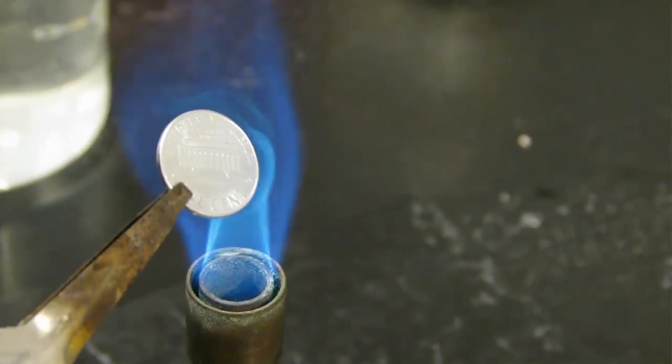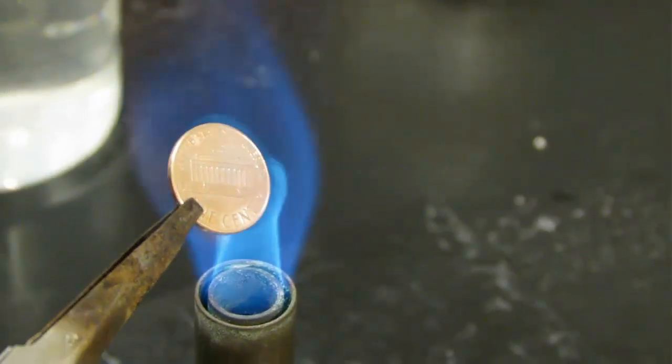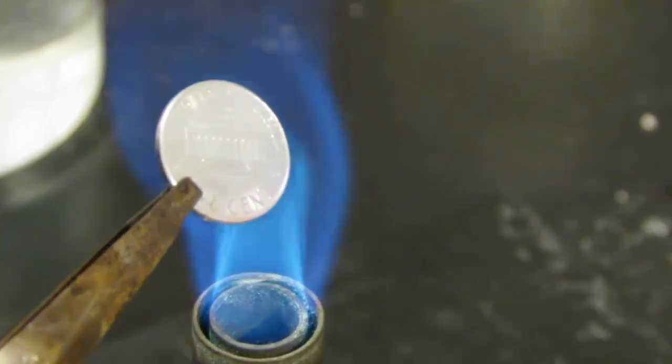When we apply heat, that layer of zinc is going to melt with the copper beneath, and we're going to end up with brass — which you saw happen right there.